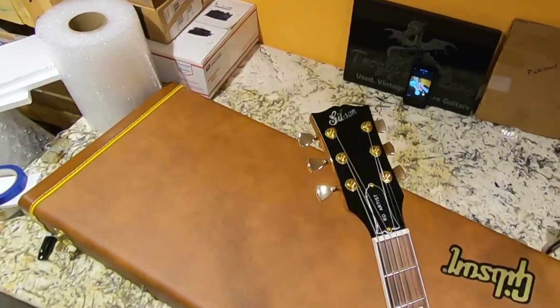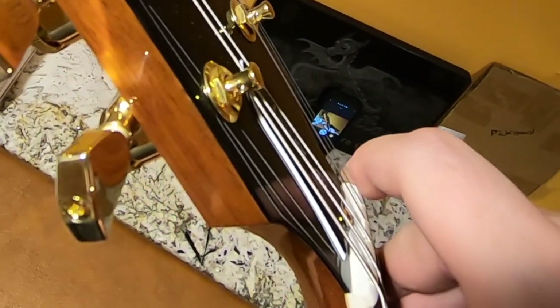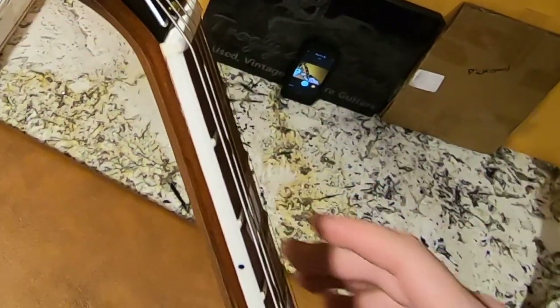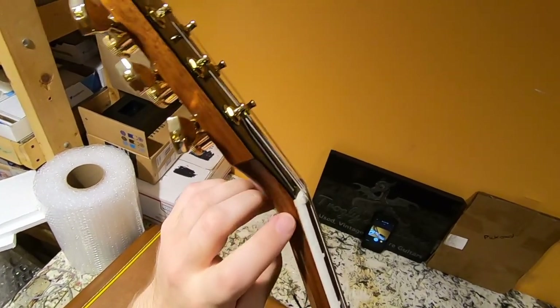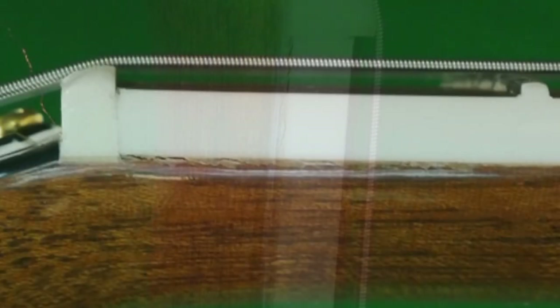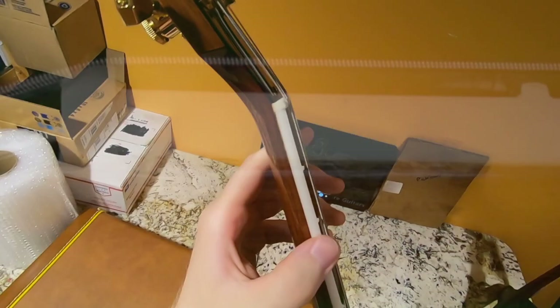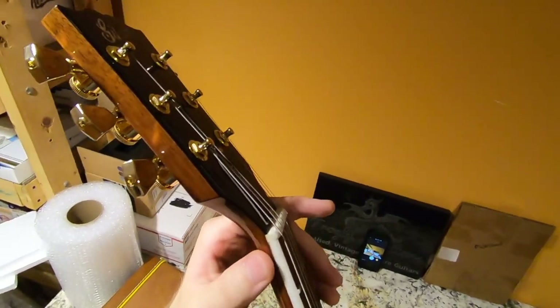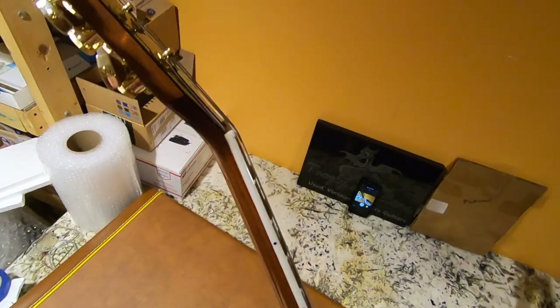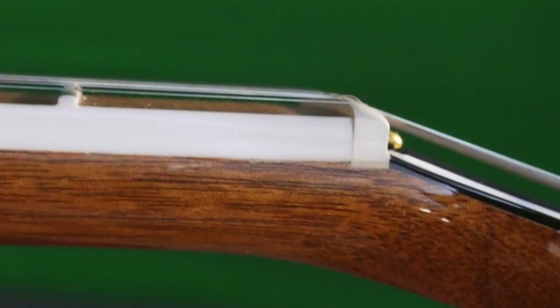Can't wait to plug this one in and see how it sounds. Uh-oh. Well, maybe not. Unfortunately, it looks like the fretboard is lifting. I'm not sure if that's damage from shipping or a quality control issue, but I am going to have to bring that up. Maybe we won't get a review on this guitar after all. That's a little bit of a shame.